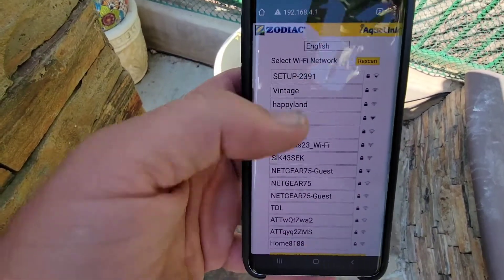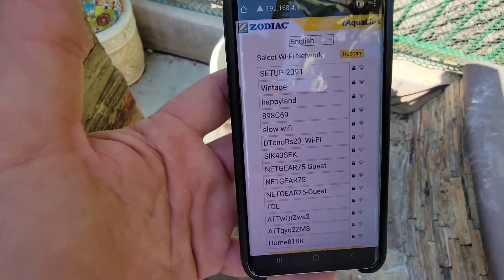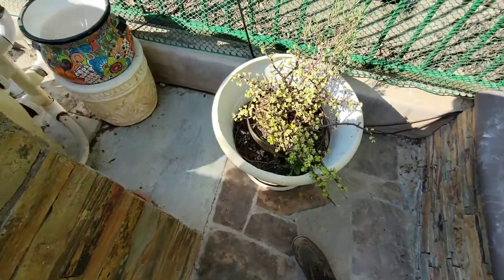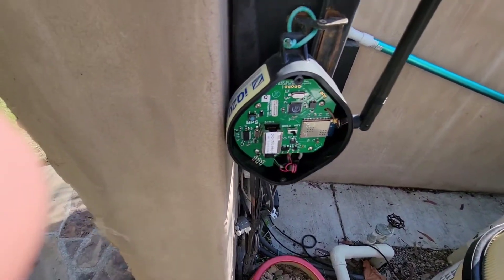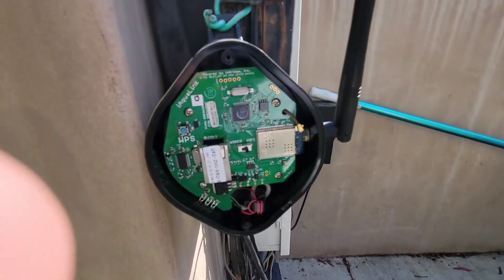Obviously I'm not entering a password or clicking on one of these networks because I don't want to change it. After that, go ahead and put the cover back on.